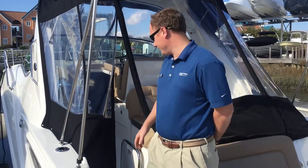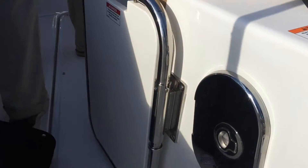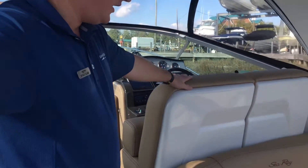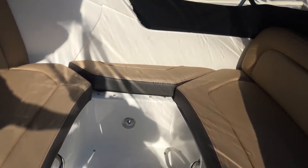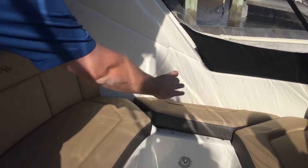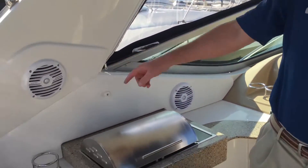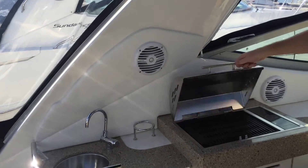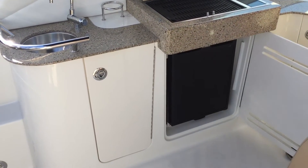Moving forward into the cockpit area, we've got a nice pull-out sprayer here. One thing Sea Ray did with this boat is they gave you the mocha interior — really nice if you have a wet bathing suit, you won't stick to that. There's also an option to have a teak table here. They've equipped this boat with two Rockford Fosgate marine grade speakers, as well as a grill and an electric stove, and a refrigerator.